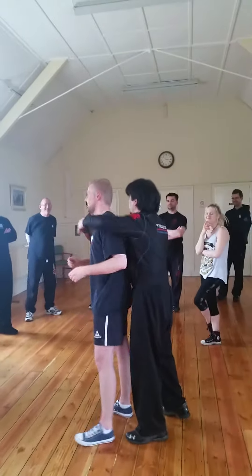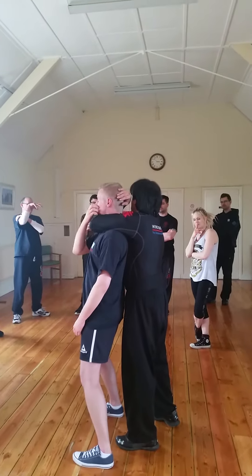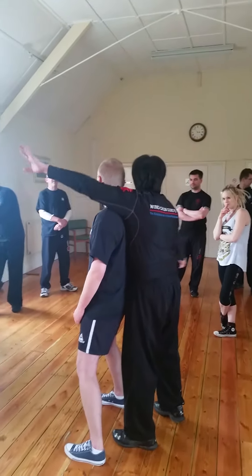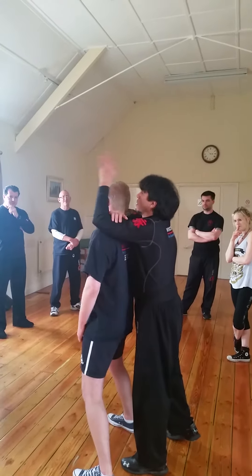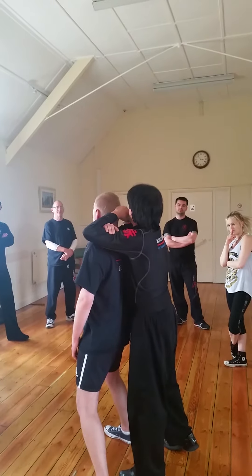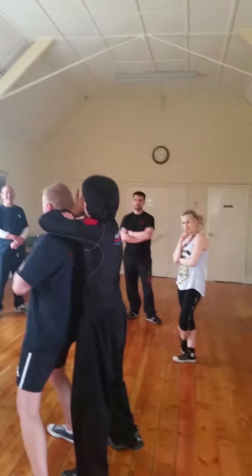Now everybody already knows that fak sau on my bicep and fak sau on the back of his head makes for a big choke. Everybody knows that already, right? But instead, what I can do is — maybe you can sit there on this side — I'll put my hand and it'll go from fak sau, to tan, to wu. Okay?